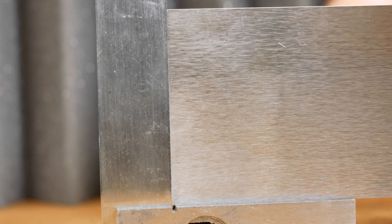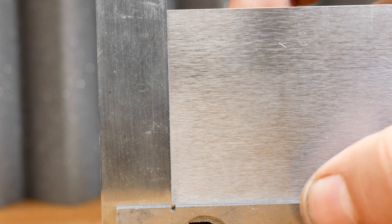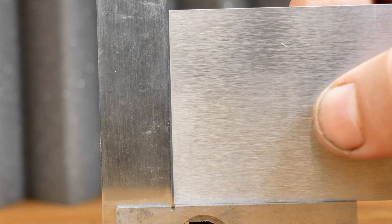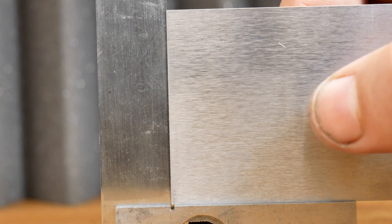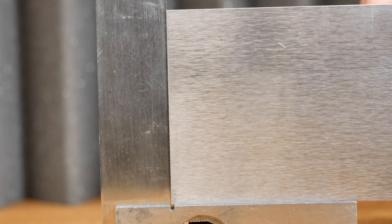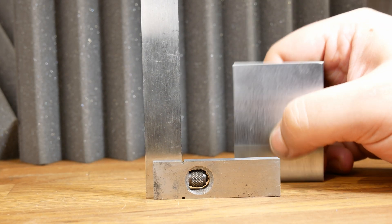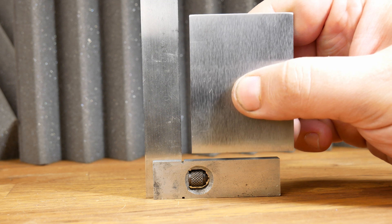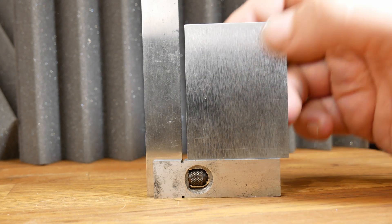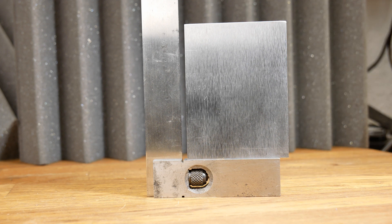Well, I am quite happy with that. I have looked at it in a bit finer detail, and there were a couple of tiny errors on the corners, but so small you can barely see them. I think that is well within tolerance. The other test is how flat was my filing — if it was flat enough, this should stand upright. Is it going to stand upright? Look at that. Right, I'm happy with that. Let's move on to the next bit.